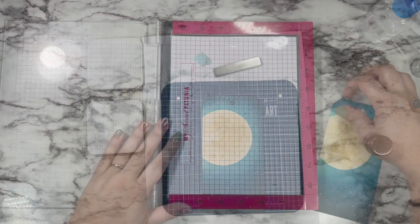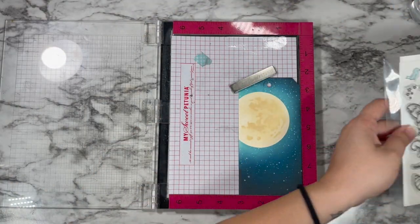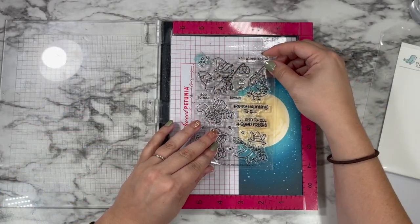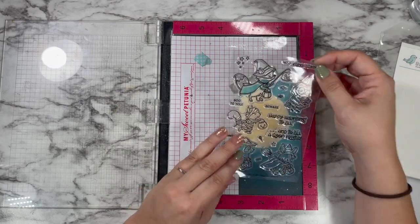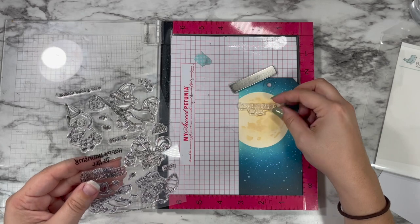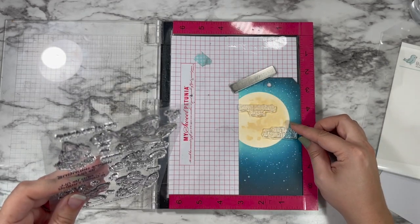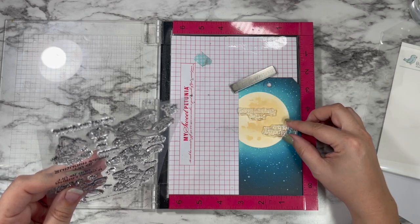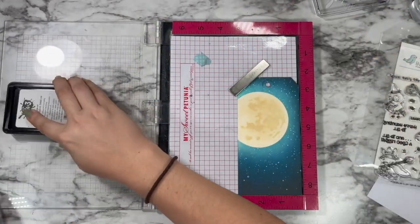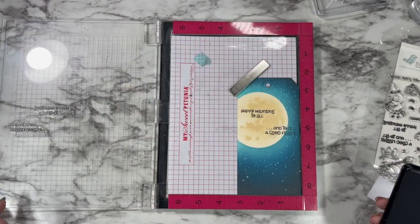Now I've removed all of that and I'm going to get to work on putting my sentiment in place. I'm going to be using one of the sentiments from the stamp set — I love this stamp set. This is from Hello Bluebird. It did come out last year, they do still carry it. I love that this stamp set has a two-part sentiment, so we're going to be using both parts: one right over the center of the moon, one a little bit over to the side. It says 'happy haunting to all and to all a good fright.'